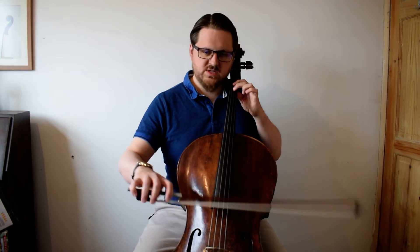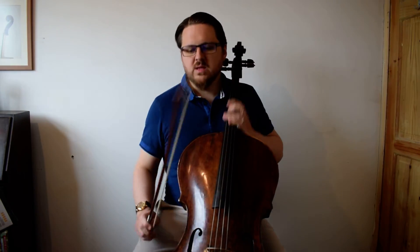So this is played with two different bowings. The first was the one I've just done, which is the separate bowing. Now the important thing here is to make sure that it's not too heavy, because it's a jig — it's got to be light.